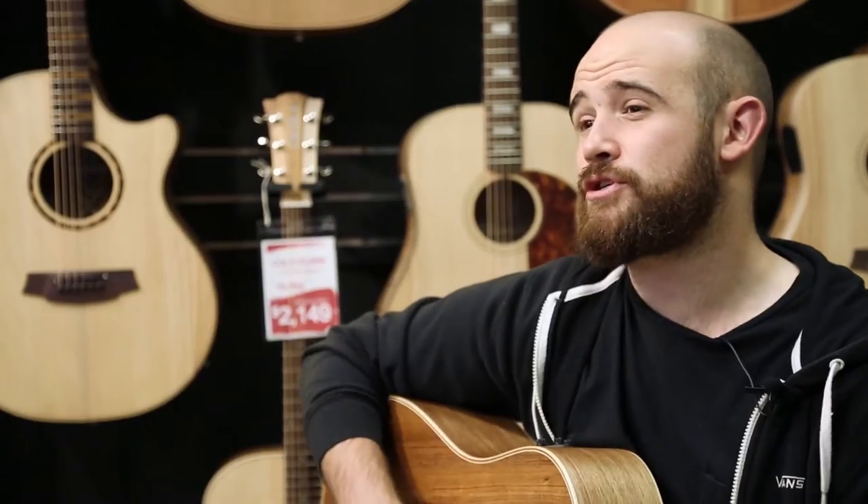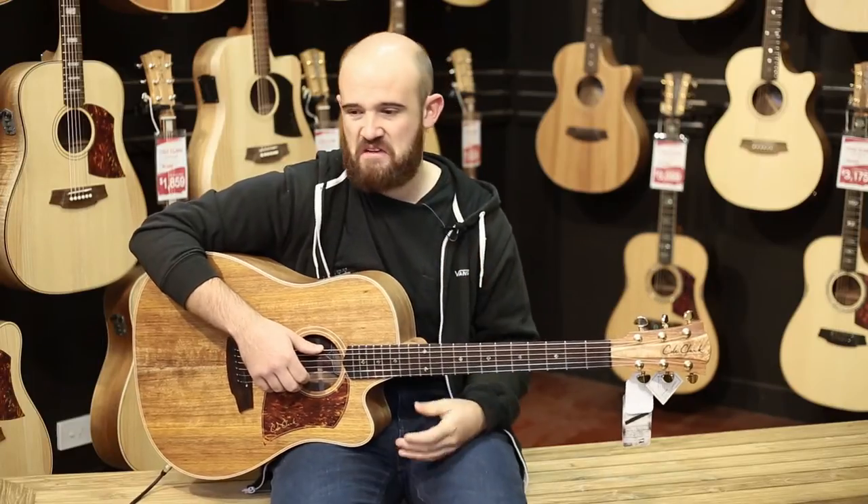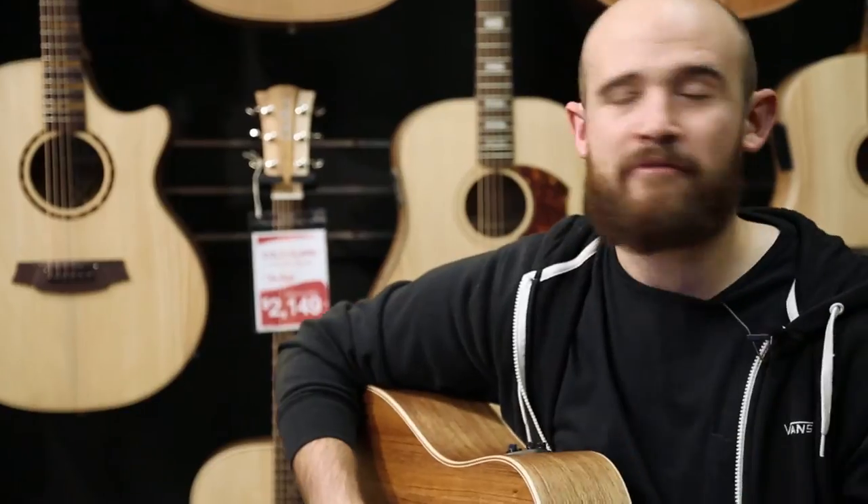What makes Cole Clark Guitars so special to us? Well, we've been a dealer since the very get-go, since it started. And for the past seven years, we've been Australia's largest Cole Clark dealer — that's a feat that we're really quite proud of. At any one time, we have 50 to 60 guitars on the floor to give our customers a real choice of different tonewoods, models, and options. They can come in, play every guitar we've got in the shop, and really find the one that's right for them.